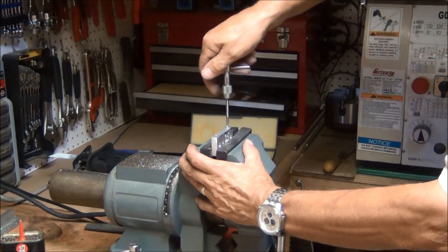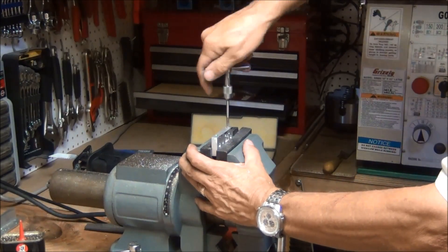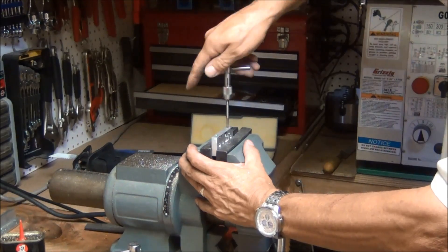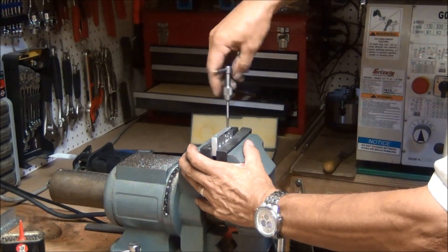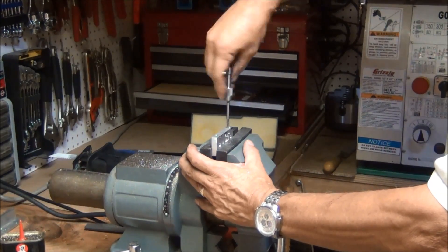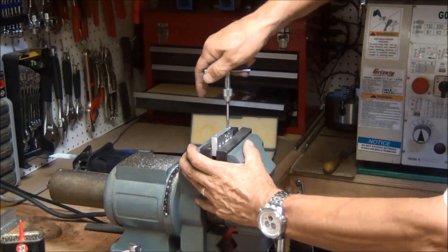Okay, it's working. The aluminum is soft so it cuts pretty easy, but again it tends to gall sometimes so you've got to be careful. That's another good reason for the oil.